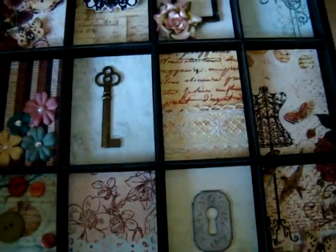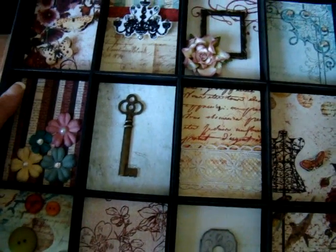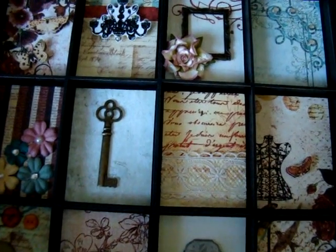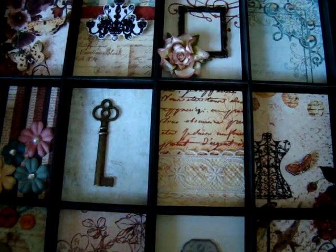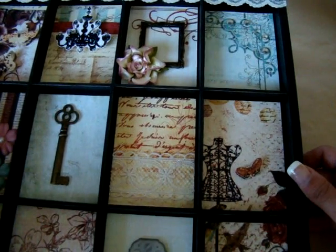My two favorite things are chandeliers and dress forms, so I stamped a chandelier up in that top corner and put that on dimension. And then I used a Prima Camelot Flower and a Making Memories frame — actually, I think that's Kay and Company.